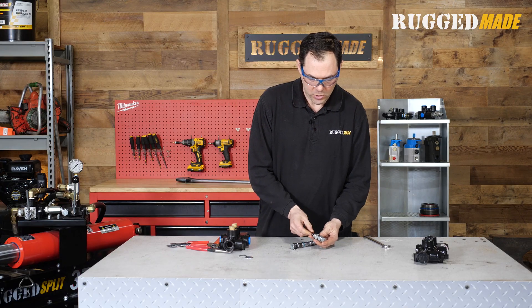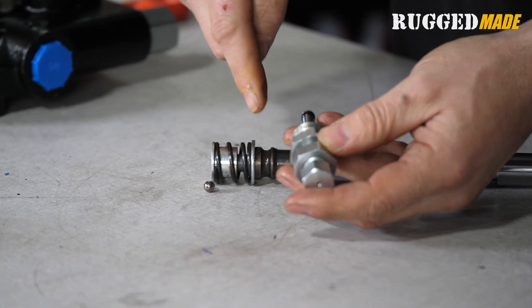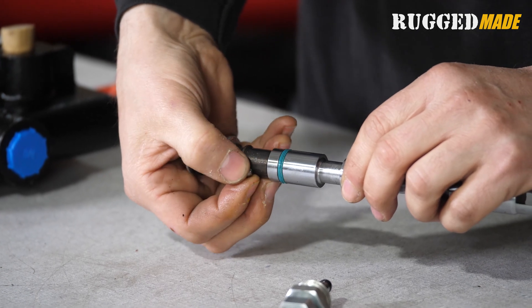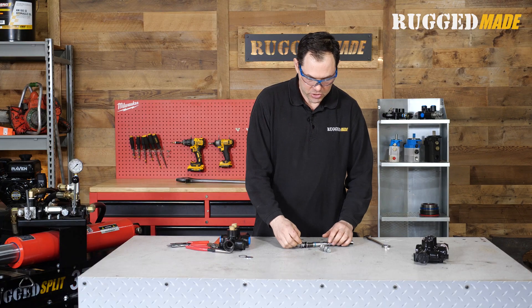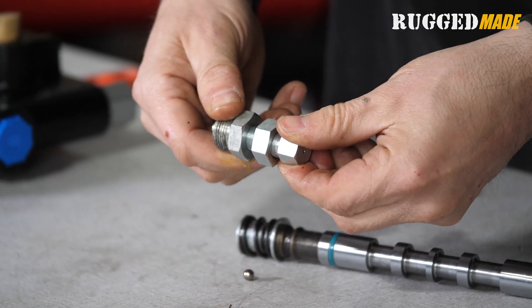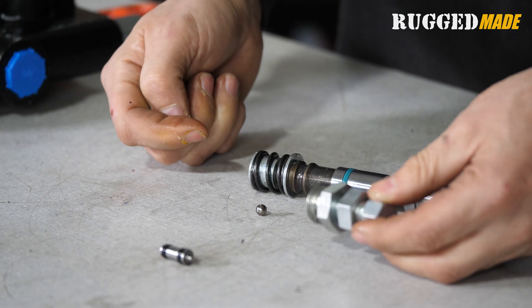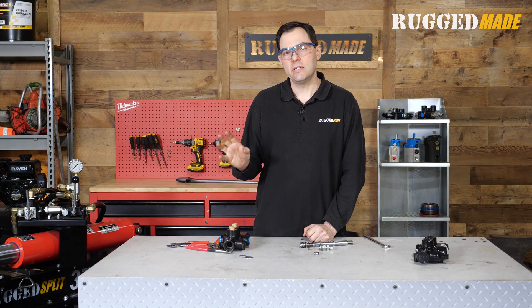The tension of the spring inside the cartridge determines how much pressure is required to dislodge the ball from that channel — to get it back up and over the lip into the area where it's free to be in neutral or extend the rod again. When making an adjustment, we're simply moving the adjustment screw in or out, compressing the spring more or less to control how much pressure is pushing down on the ball to keep it in the detent. Now let's move over to the log splitter where we have a valve like this installed and can see it in action.